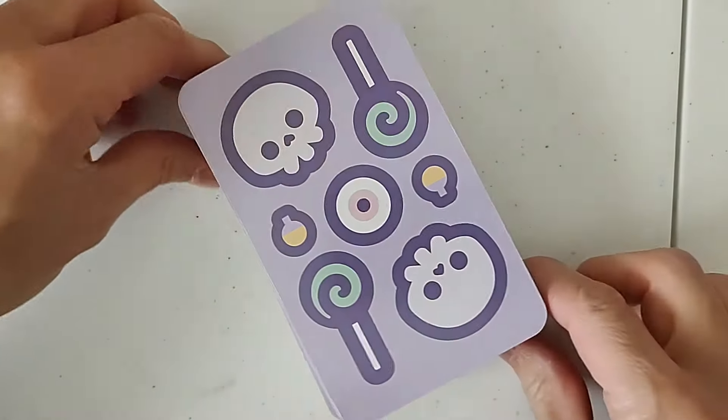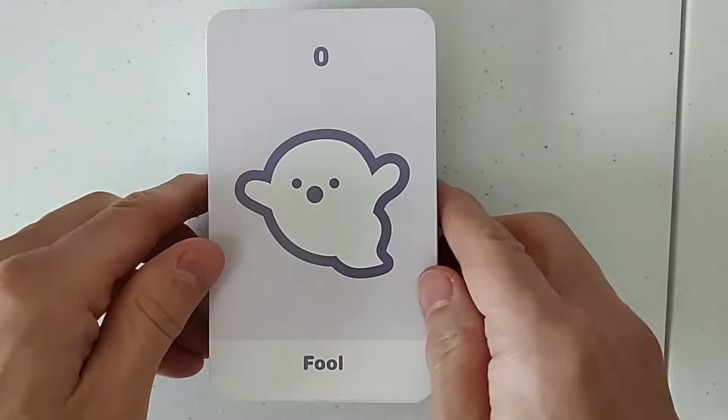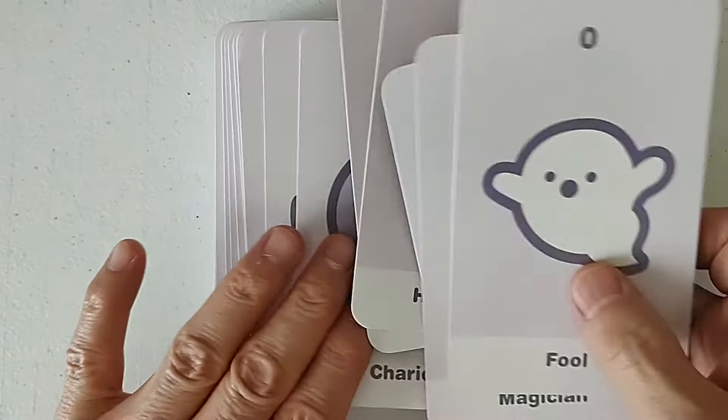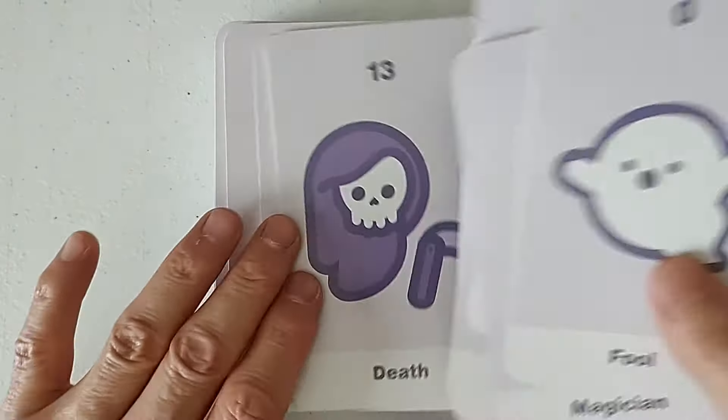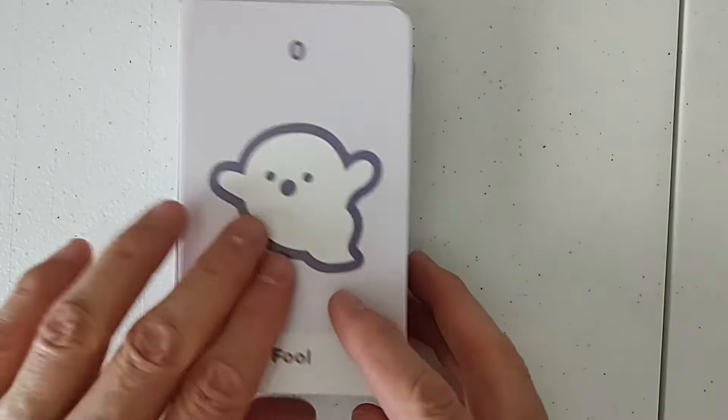This is a pretty casual review. I'm sorry in advance. This is not like super duper lighting, formal, anything else. That's really simplistic. So if you like the simplistic, there you go. There's not much to lean on here as far as symbology.